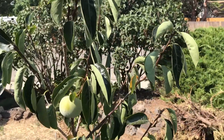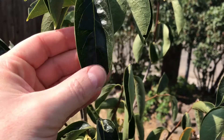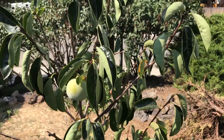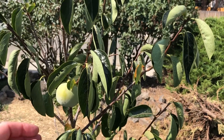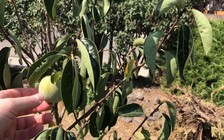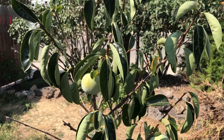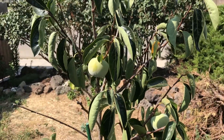I want to show you my persimmon tree. This is a hybrid of American and Japanese persimmon — it is Nikita's Gift, from Ukraine. Some of the stuff I've read indicates that it's three quarters Asian persimmon and one quarter American persimmon.